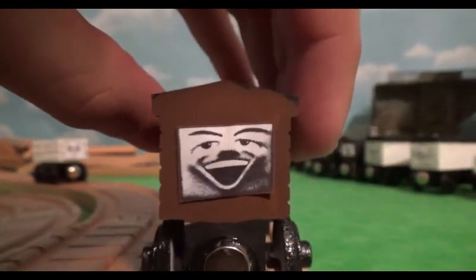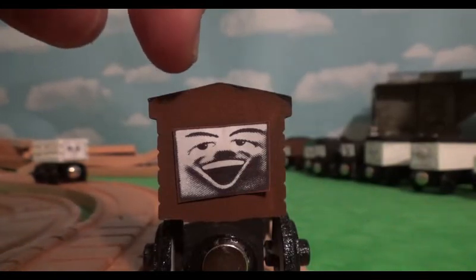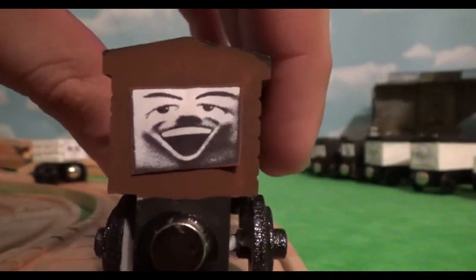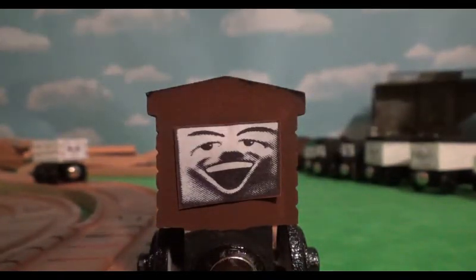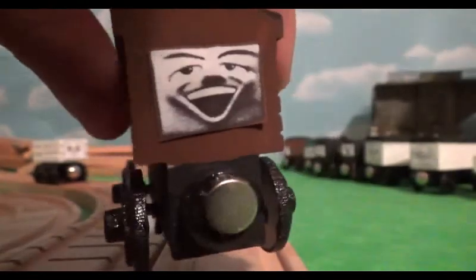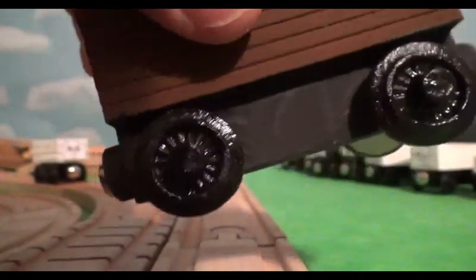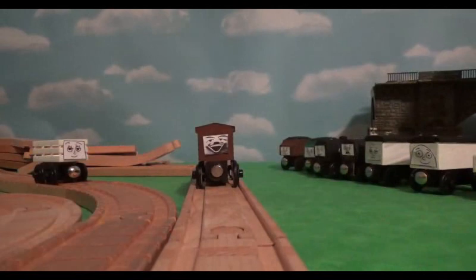For the face, I pretty much just used a picture from the internet — it was the thumbnail from a Jay Louvier's character Friday video on the Troublesome Brake Van. I just cropped the image to cut out the face. It's not exactly the right size or shape; it's more rectangular than it's supposed to be, but it's close enough and I think it looks pretty good overall. So that's the Troublesome Brake Van custom.